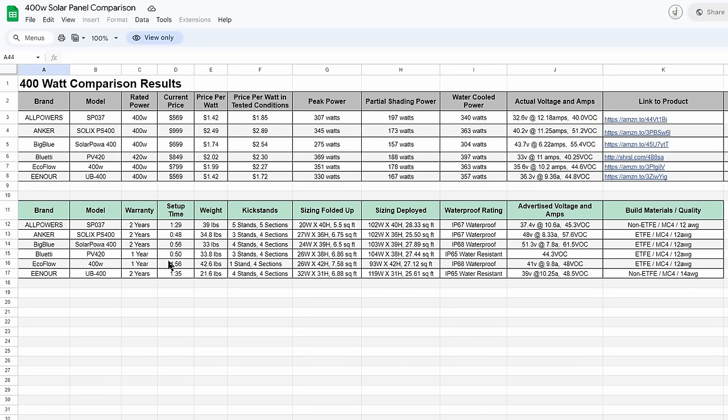Regarding weight, the lightest solar panel was the Enor at 21.6 pounds. It's fairly flimsy and flexible but comes with a backer rod that stiffens it up, which is a design I really like. The heavier panels are the All Powers — which uses five sections of polycrystalline versus the more efficient monocrystalline in the others — and the heaviest is the EcoFlow, which has a durable design but requires carrying the kickstand case adding to the weight.